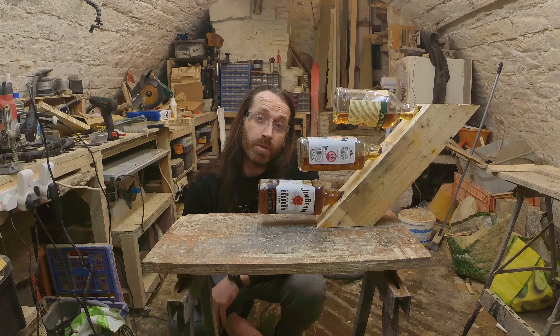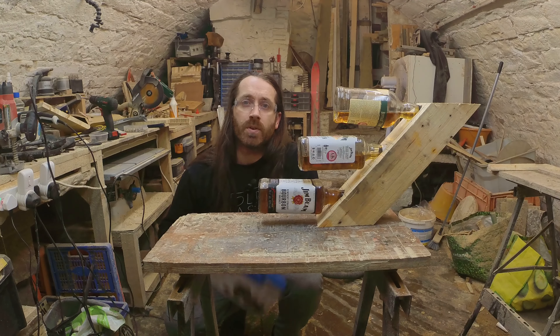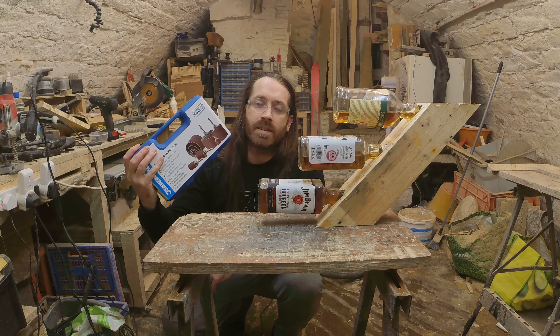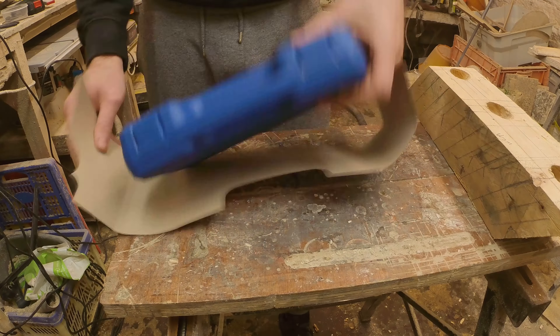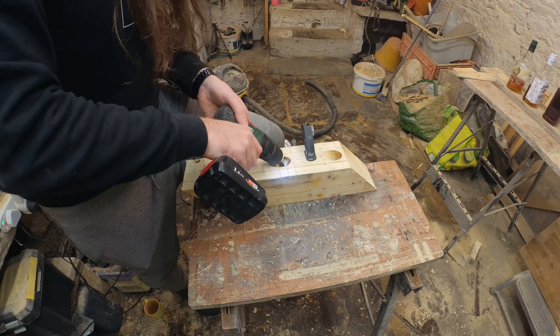The only problem I've got now is my drill has exploded. That does mean to make this free present I'm going to have to go buy another drill. In the meantime, I bought a new toy — some sanding circle tube bit thingies. This cost about £12 on Amazon. I'm going to sand out the holes and see if I can straighten them slightly.